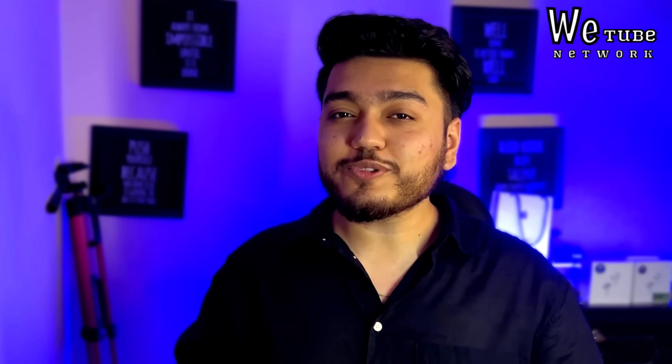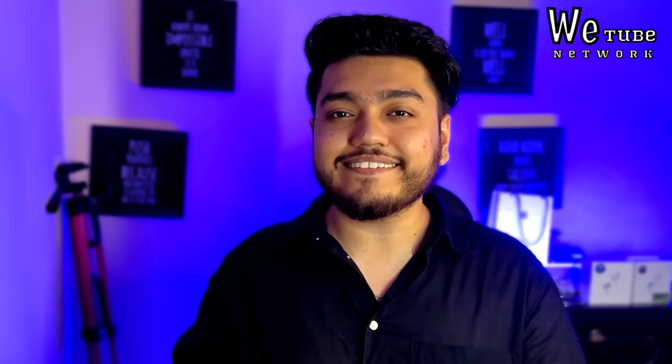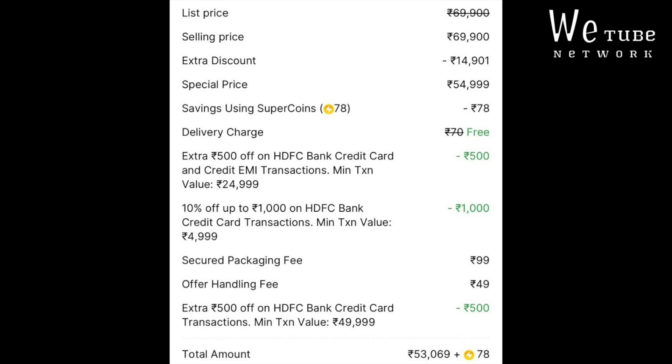This time, during Flipkart and Amazon's Great Indian Festival, we purchased iPhones at the lowest pricing. I ordered an iPhone 15 for my friend, which I will deliver tomorrow. And you will also get your iPhones today.